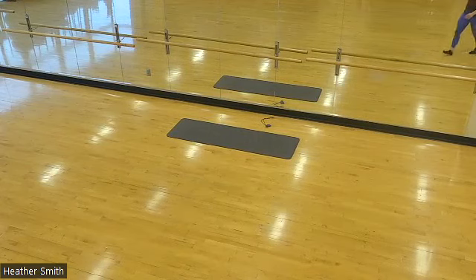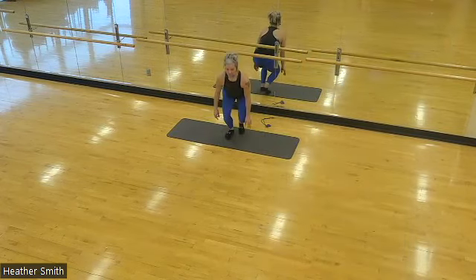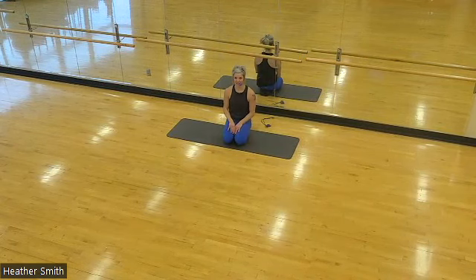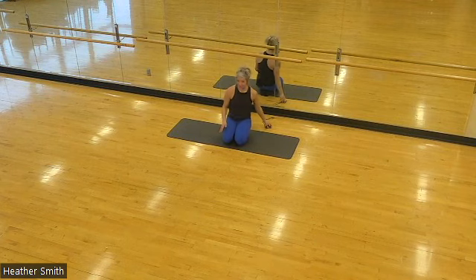Hello and welcome to your stretching portion of your class. My name is Heather. I'm going to take you through several minutes of some post-workout stretches. If you would like, you could grab a mat. You need nothing else today — no props. I'll have the stopwatch nearby.